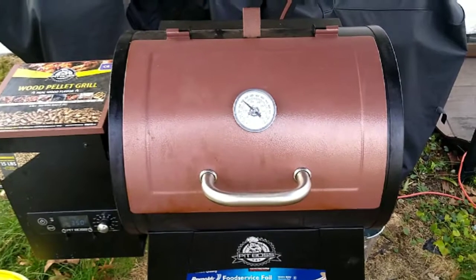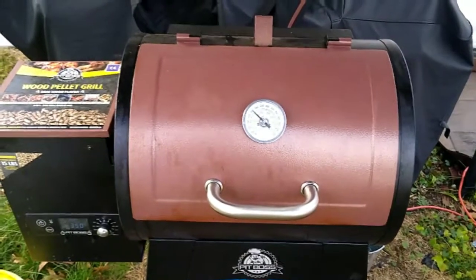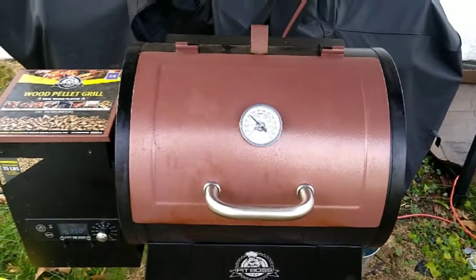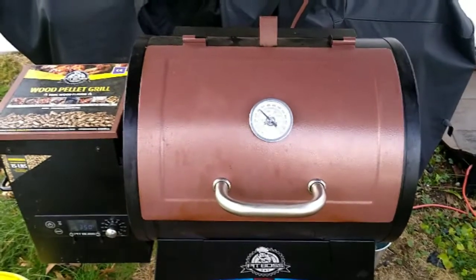Merry Christmas, guys. Welcome to another episode of Boomer BBQ. It is Christmas afternoon, about almost 2 p.m., and I'm going to smoke a duck for Christmas. So without further ado, let's get started.